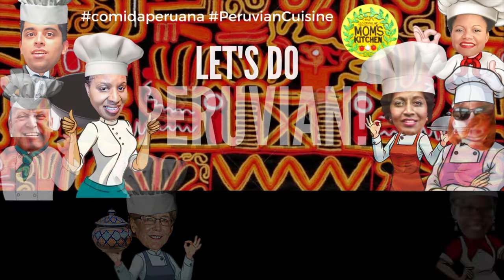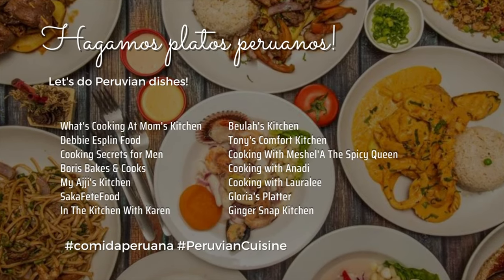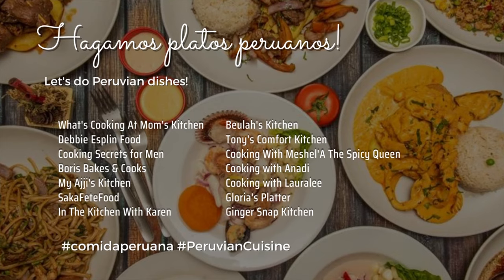Hello Zacafet. Hi, I'm Roma and welcome to my kitchen. Today I'm part of another collaboration with some other wonderful food channels, and this time we are making Peruvian cuisine.